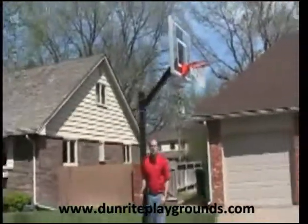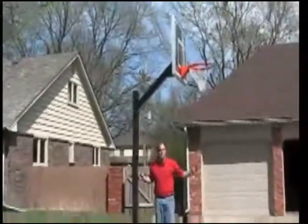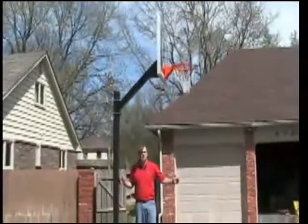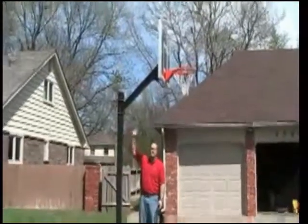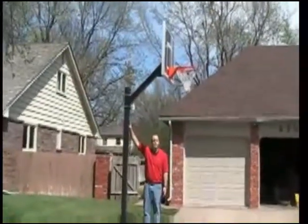The distance from the front of the pole to the front of the backboard is 36 inches. The Legacy is a fixed height basketball system, meaning the extension arm is bolted to the post.